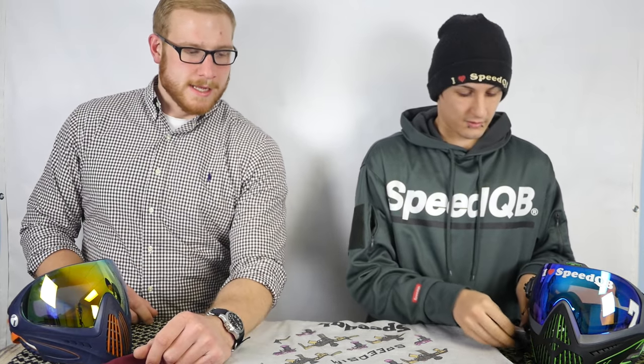That's a quick overview and comparison — talking about what's new. We'll have our full in-depth thoughts on this mask later. This has been an overview of the Dye i5 versus the i4.